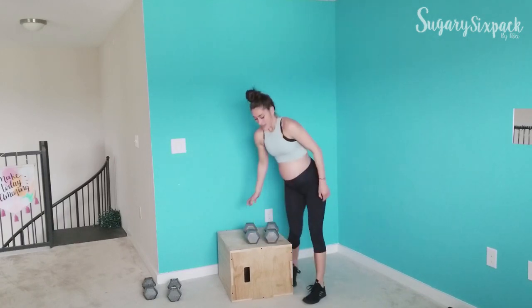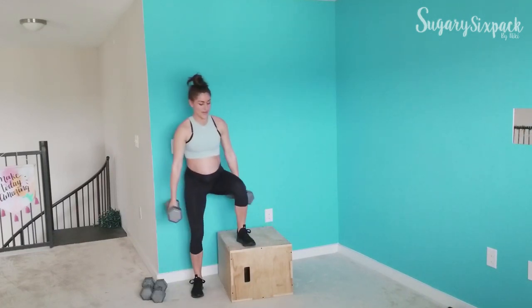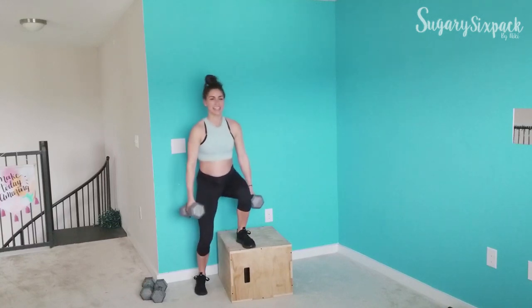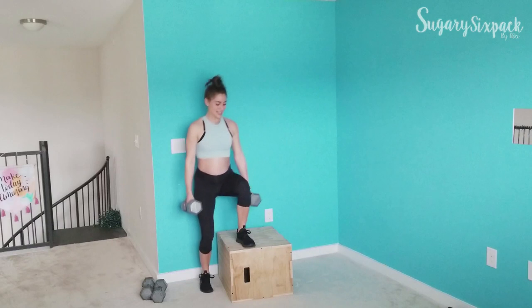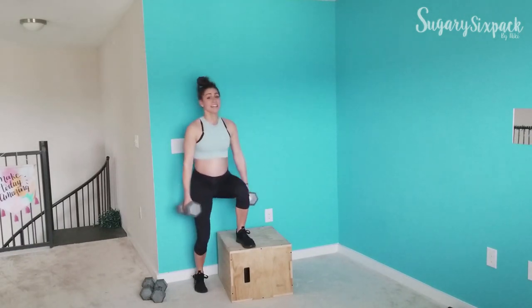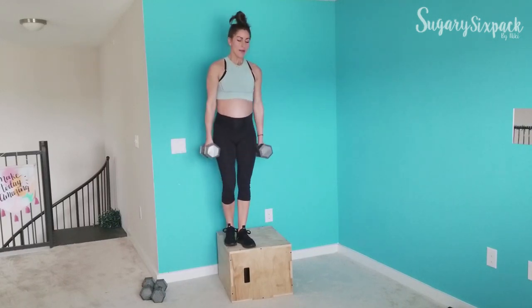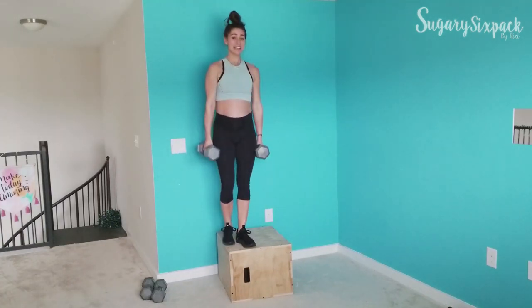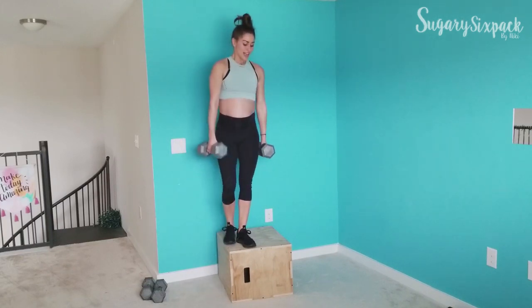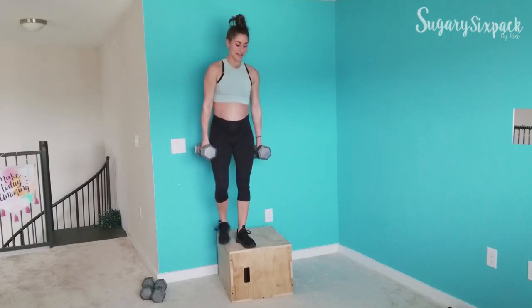We're going to the other side. We're side stepping — up and down, up and down. Keep going, you've got this, you're doing great things and you're killing it. Good form, good pace.